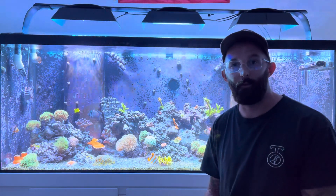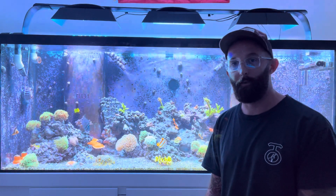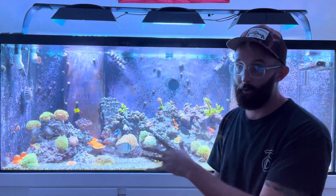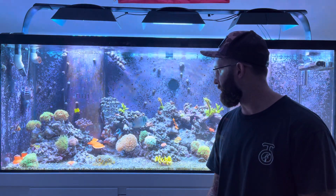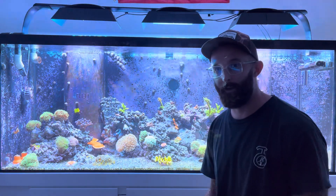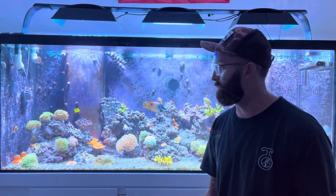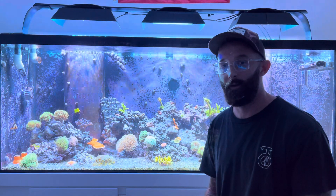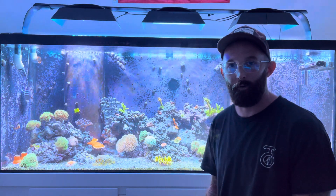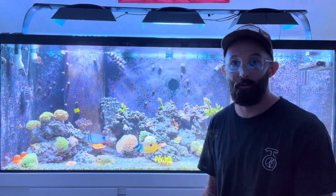Good evening everybody, Simple Reefing here with another PAR test on the 210. On my previous PAR test I had three Nupckes and three XR-30s running, and I was getting plenty of PAR. But it wasn't ideal — my acro pores were actually getting less light than the corals up higher, which is kind of backwards. Mo Reefer suggested why not just take the Nupckes off and turn the XR-30s up a little more. It made no sense to have all six lights running at once.